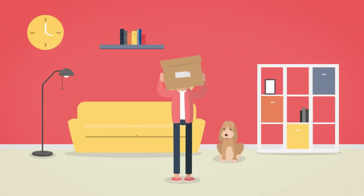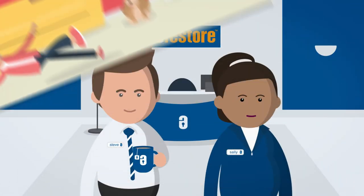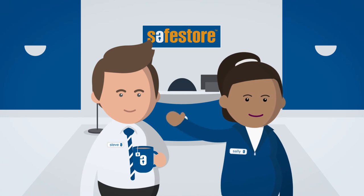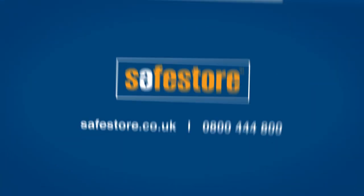Never lift a heavy object above shoulder level. For more hints and tips, ask at your local SafeStore Centre or visit safestore.co.uk.